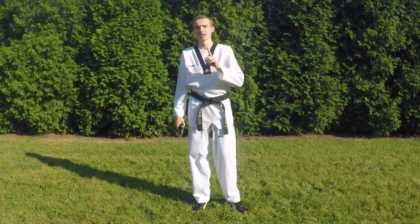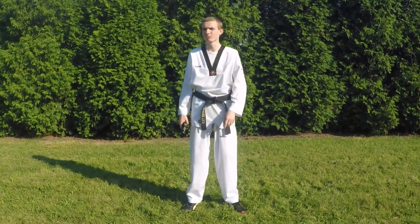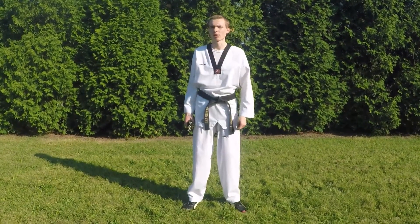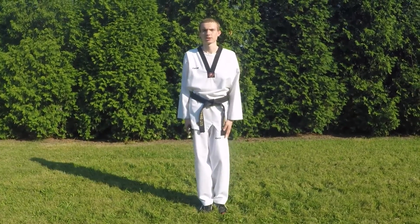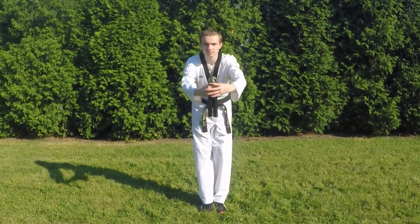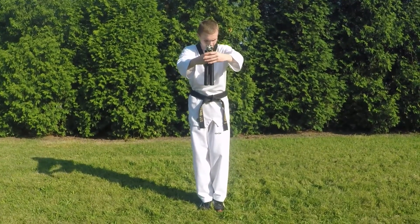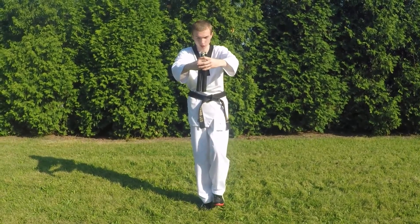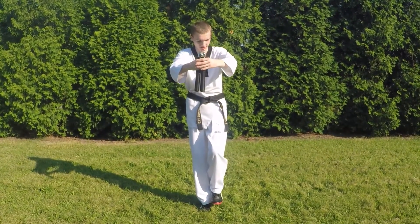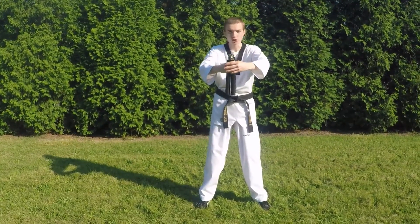So now I'm going to be showing you guys move number one. This may not be a very critical move, but it's still a very important part of the whole routine. Let's go from the beginning. Take step one — take your left foot, simply raise it about three inches from the ground, and take it about shoulder length to your left side.